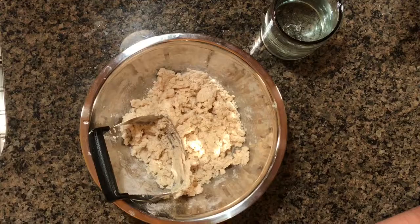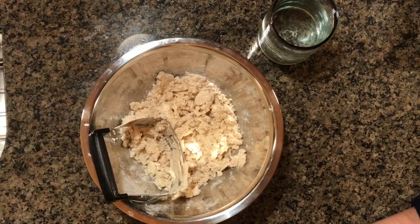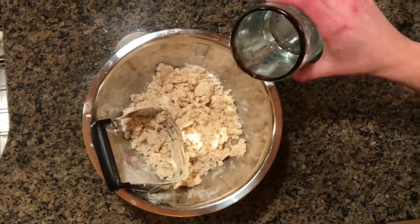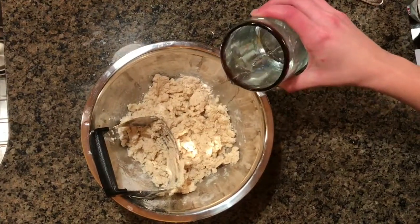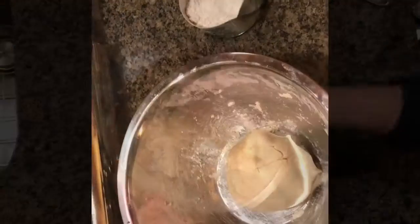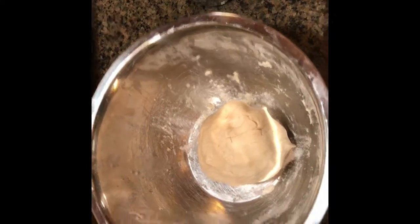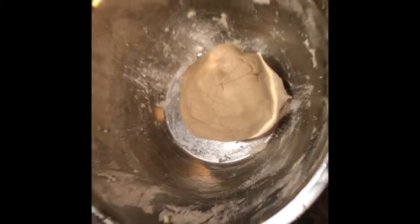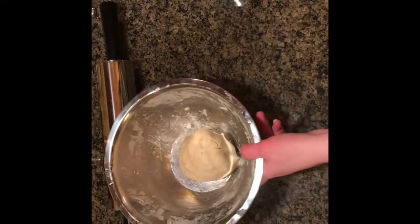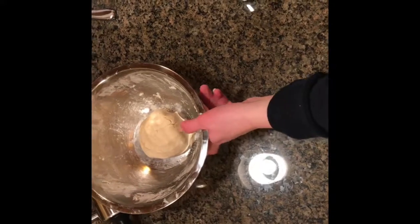Gradually drizzle ice water into the bowl, mixing with the pastry blender or fork until the dough just comes together. Quickly shape the dough into a ball, and on a flat, cleared surface, sprinkle flour all over before putting the dough onto the counter.